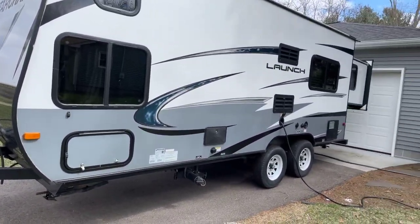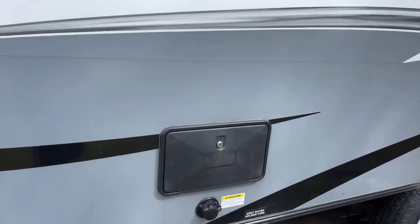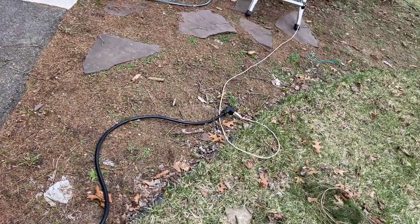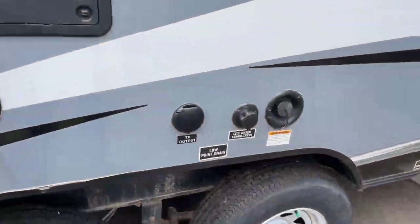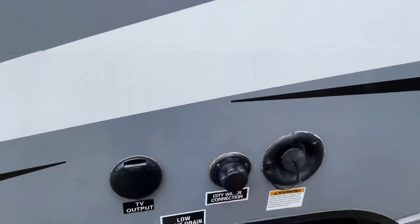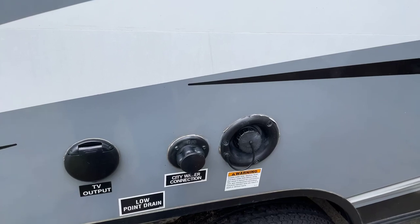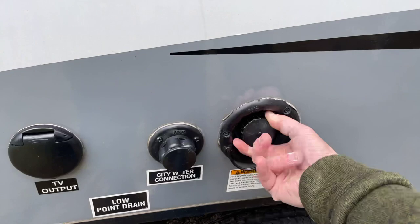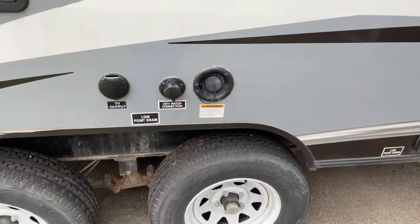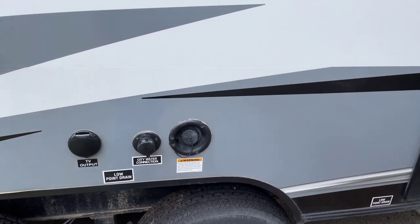On the other side of the camper is where all the good stuff happens. We have another cargo door — this is a through-and-through, so it goes through to the other side. We have an outdoor shower with hot and cold water. Here we have our electrical, currently connected to shore power and charging the battery. We have cable TV input. For city water at a full hookup site, it would be best to have a pressure regulator on your hose so you don't blow the water lines out inside. And right here is your fresh water fill — you simply drop a hose in and fill it up.